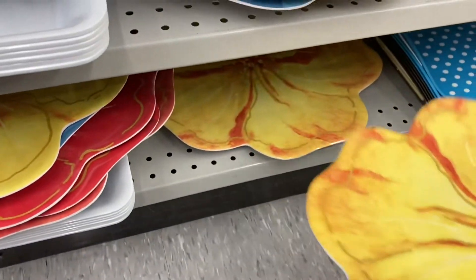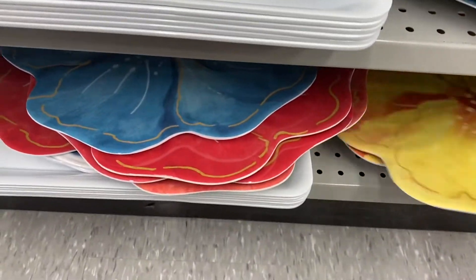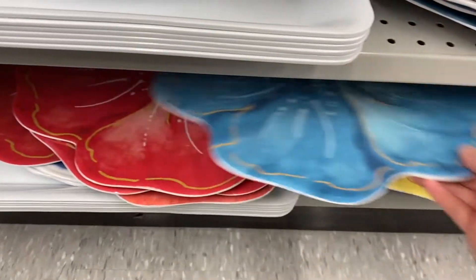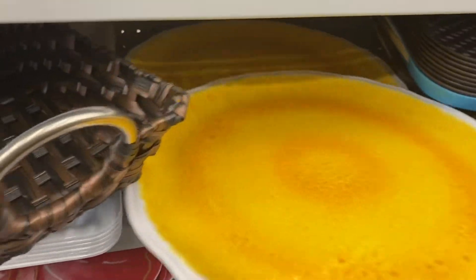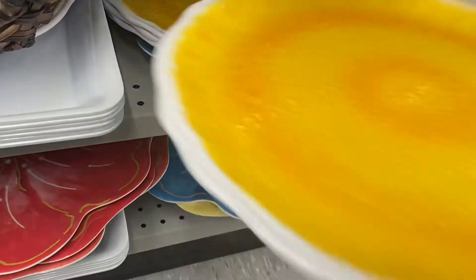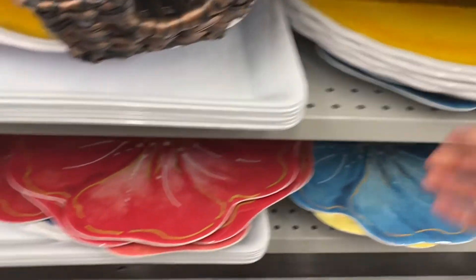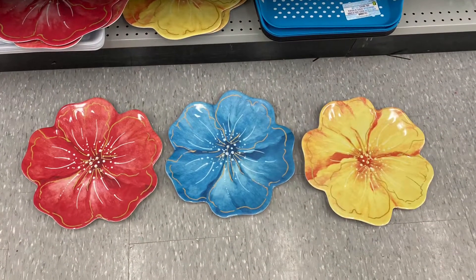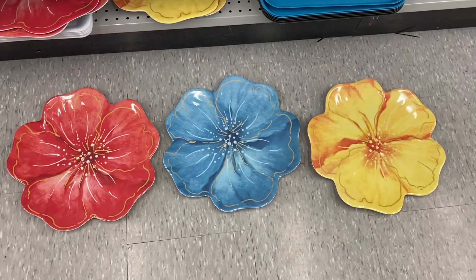Like I said, they match the plates from my last Dollarama shop with me. They're a good size too. And these are platters as well — they match the plates from my last video, so they are $4.00 as well. So you can match your plates and platters and have a whole set. They come in yellow and blue, the other design, to match the plates. Really pretty, love the colors.